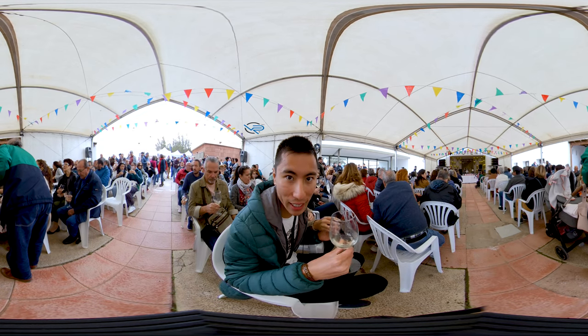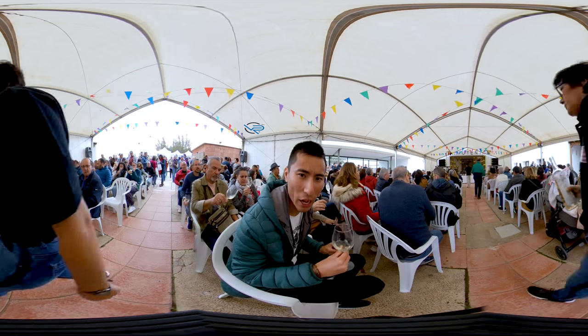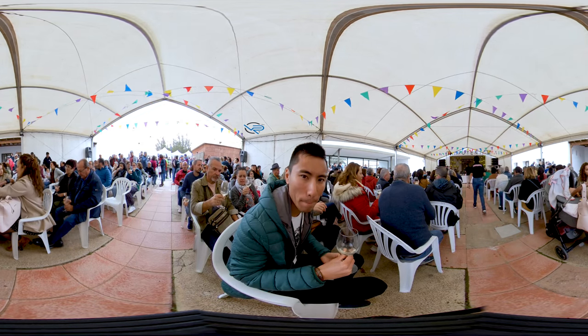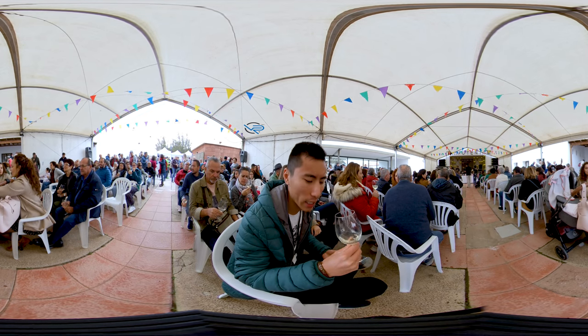Let's see what this second wine tastes like. It's not as spicy, it doesn't look like that. It's a bit sweeter than the last one.